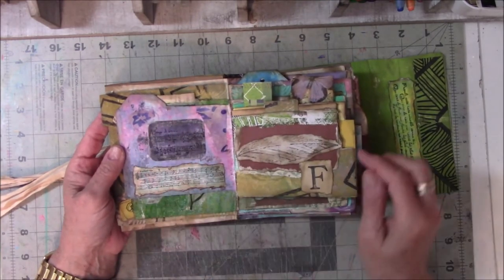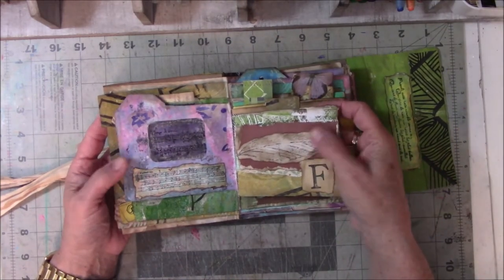This is Sari Ribbon. And a stamp that was gifted to me.